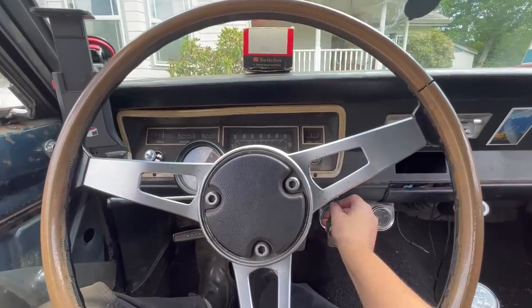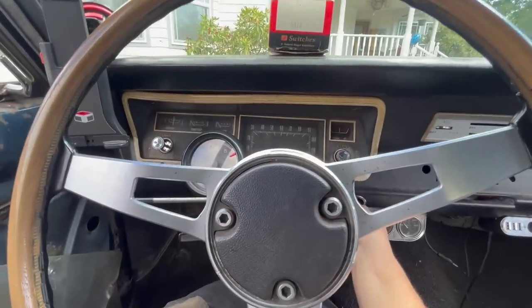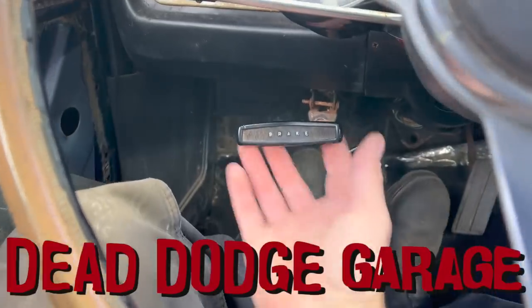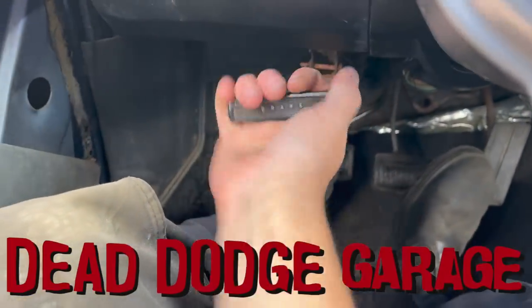Today on Dead Dodge Garage, the Llama Barn Valiant is broken. It's like a jump box, but so much cuter. Now the e-brake's on, which is great, except it doesn't actually do anything.